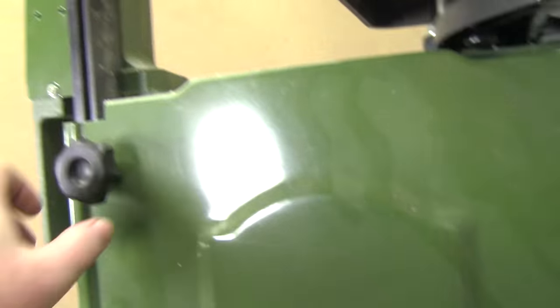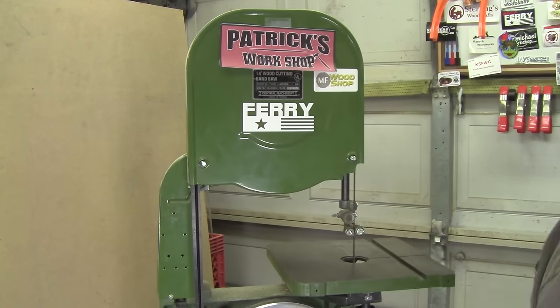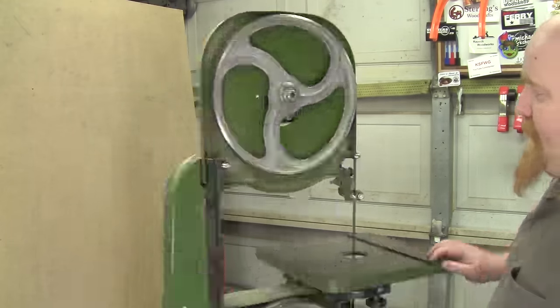This is my 14-inch bandsaw. Today we're going to start by removing the covers — lower and upper — put them aside, and then we're going to loosen the tension and remove the blade.